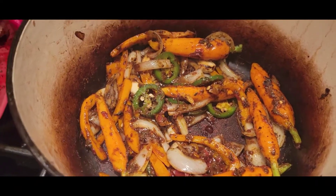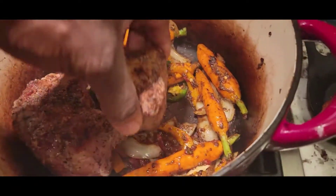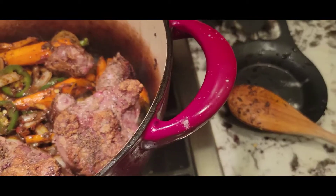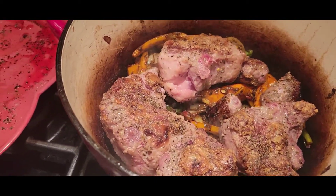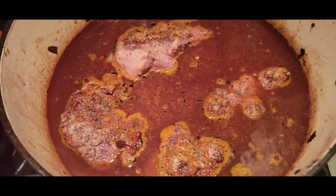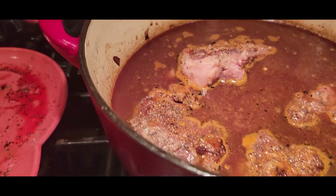I'm gonna add the meat back in and get that settled. Next I'm gonna add some red wine and the beef stock. Okay, okay — you can see it building, these flavors building slowly but surely.